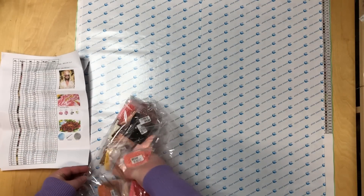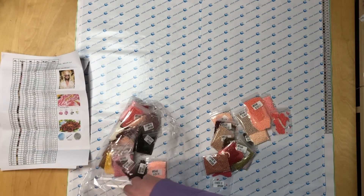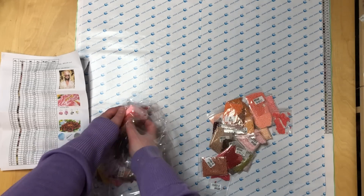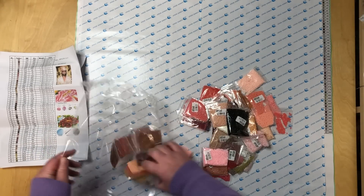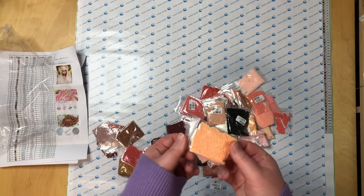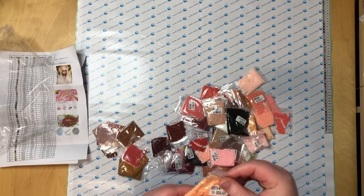The rounds come in Ziploc bags, and I wonder why that is for the squares. They are also the thick good quality Ziploc bags, so that's fantastic.